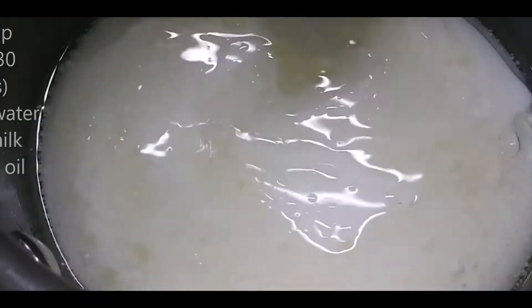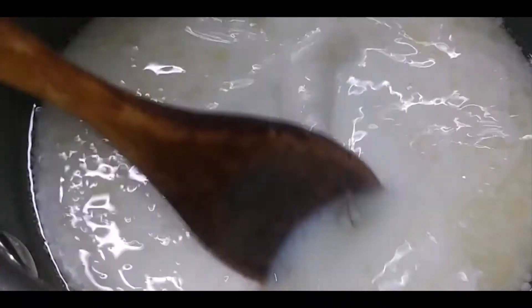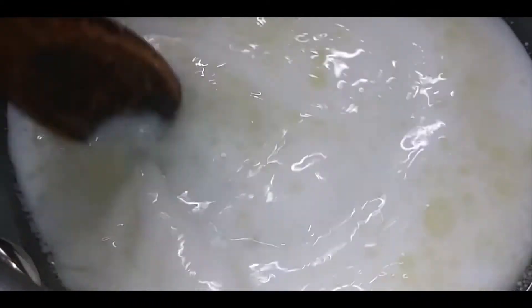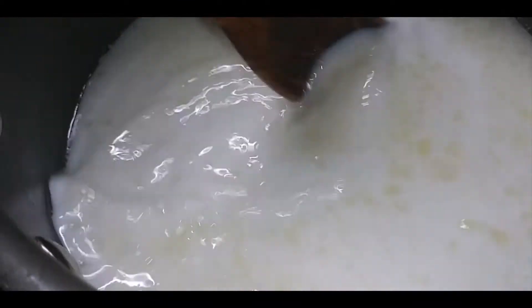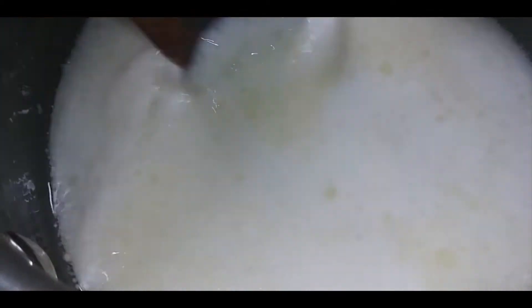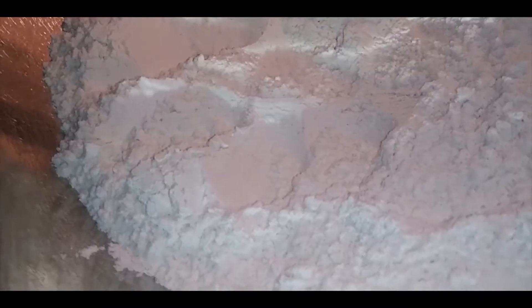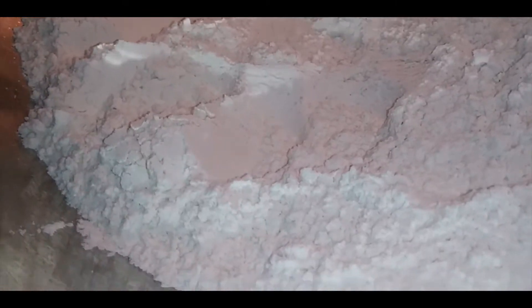I don't want the liquid too warm, because if it gets too hot it will kill your yeast and your bread won't rise. You also always want fresh yeast if you can get it. It is warm enough — the recipe says to add eggs and warm liquid to the flour mixture.